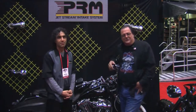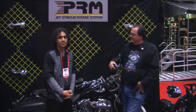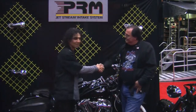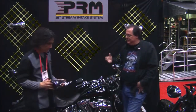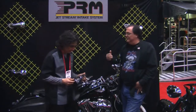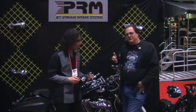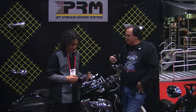Today, PRM Jetstream Intake Systems is going to tell us about a new product they've got. Jerry, appreciate you joining us. You've got all kinds of really cool stuff here that gives us more torque, which people always say, well, I've got to have more horsepower. You don't ride horsepower, ladies and gentlemen — you ride torque. Tell us what you've got.